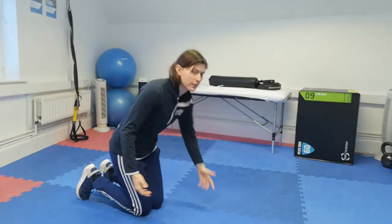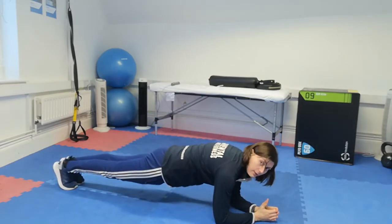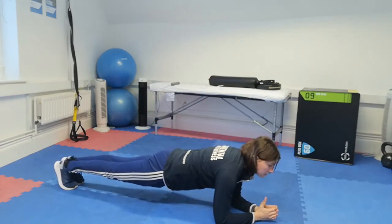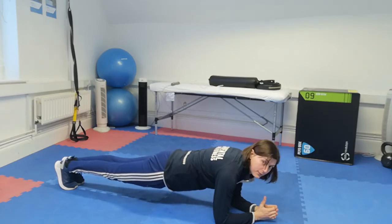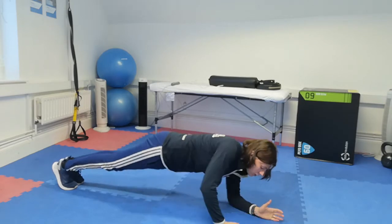Whether you're doing a full plank or on your knees, maintain that nice straight line. Looking at the traditional low plank, you're on your forearms, holding that position — again, that straight line between shoulders, hips, and heels.